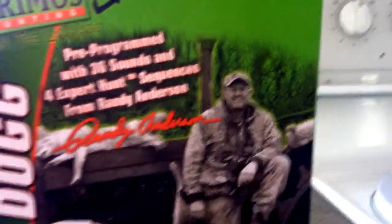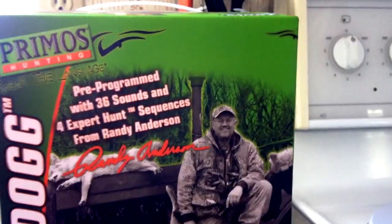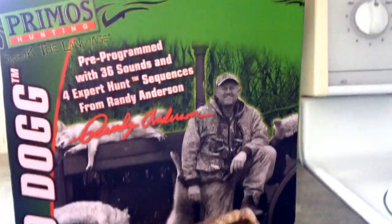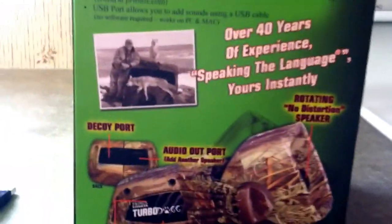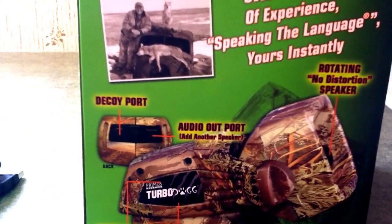This one comes with 36 sounds and 4 expert hunts. The expert hunts call for you — I think they're 10 or 20 minute sequences and they do all the calling for you. You just sit and wait for the game to come in. There's a decoy port and an audio port for an external speaker.